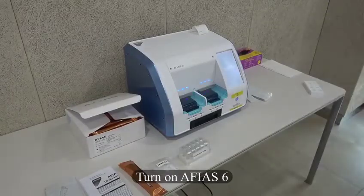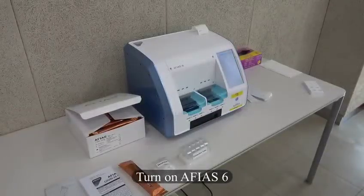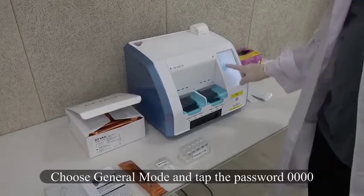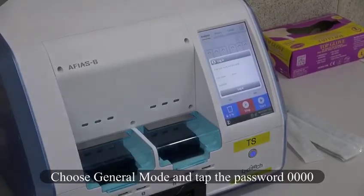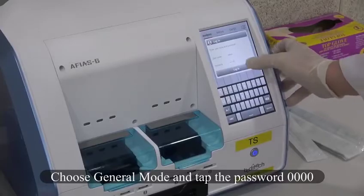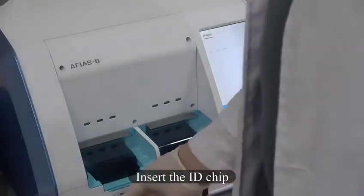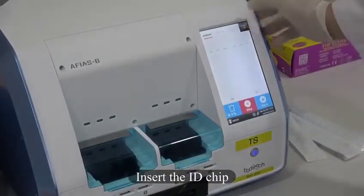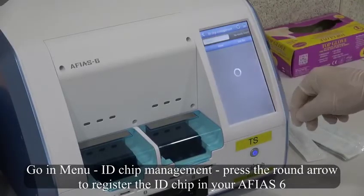Turn on the Apias 6. Choose General Mode and tap the password 0000. Insert the ID Chip. Go into Menu, ID Chip Management, and press the round arrow to register the ID Chip in your Apias 6.